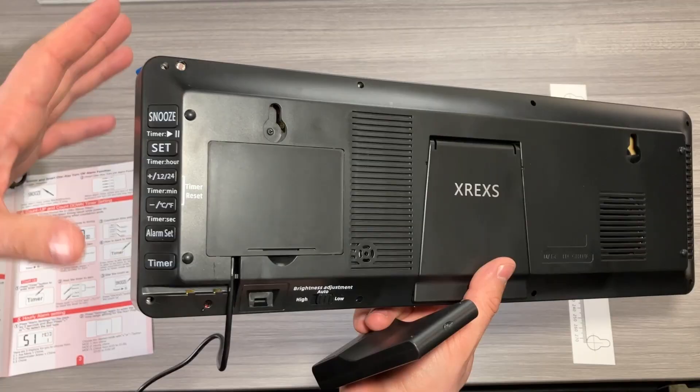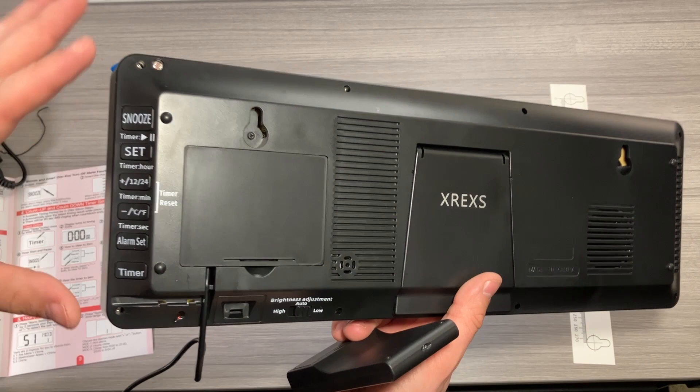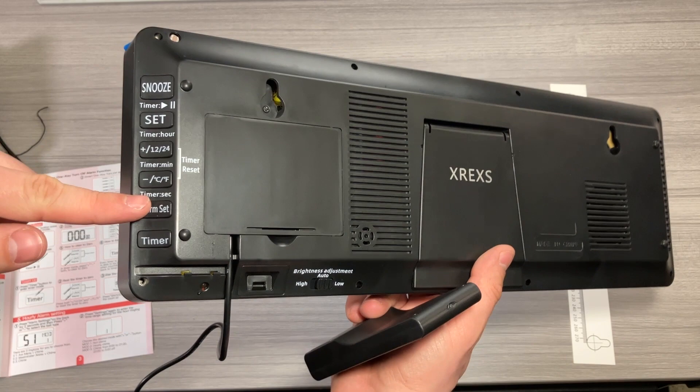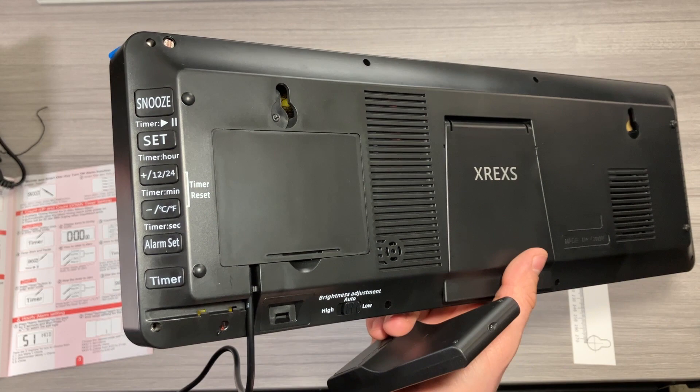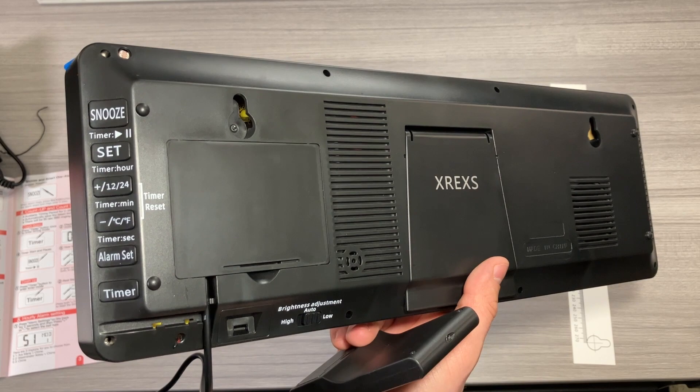I can't show you how I set the hourly chime because it will start ringing really loud, but basically you hold down the alarm set for two seconds, then you can choose through three different chime types. If you press set, you can choose whether it chimes at all — the first option is off, the second is hourly, and the third is from 6 a.m. until 9 p.m. and then off during the night.